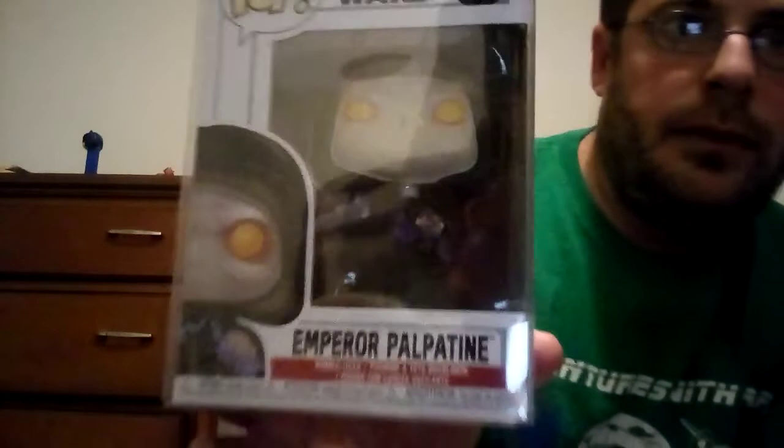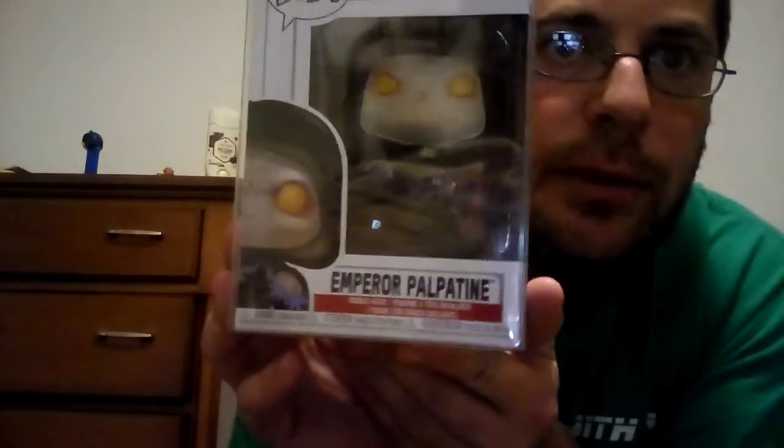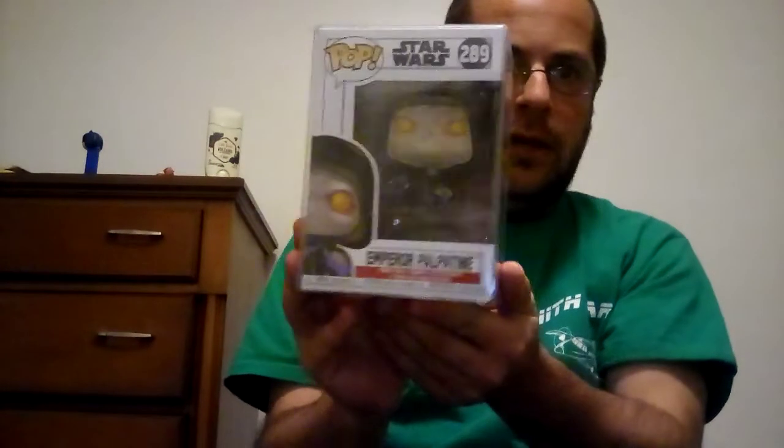Look how cool he is. They did great detailing on him. They made him look really evil, which is cool — which he's supposed to — but they did a good job sculpting and painting him. The facial expression is done well. I like the yellow eyes; that's a nice touch. And the lightning colors on his hands is awesome as well.